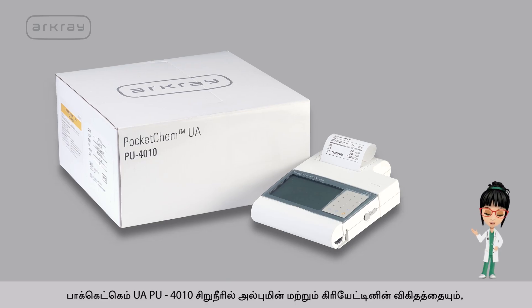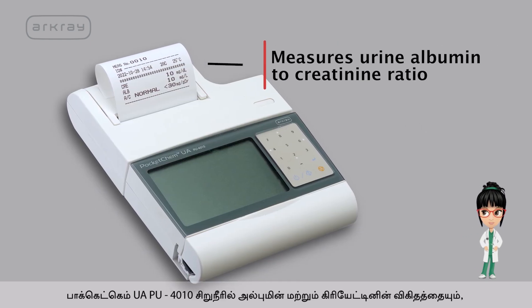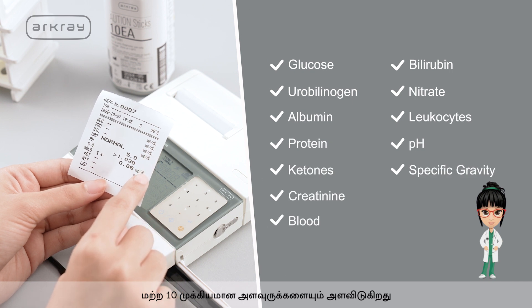Pocket Chem UAPU4010 measures urine albumin to creatinine ratio and 10 other important parameters.